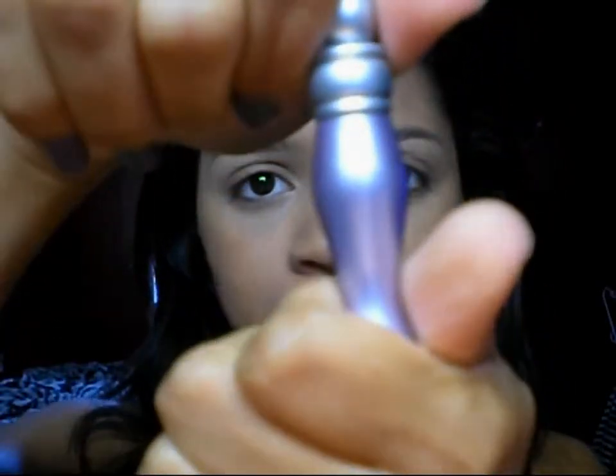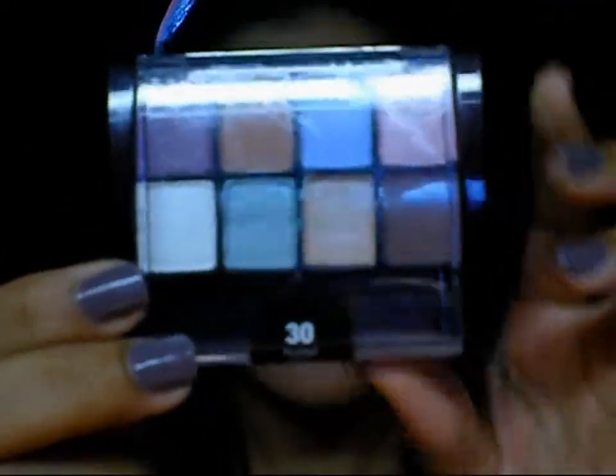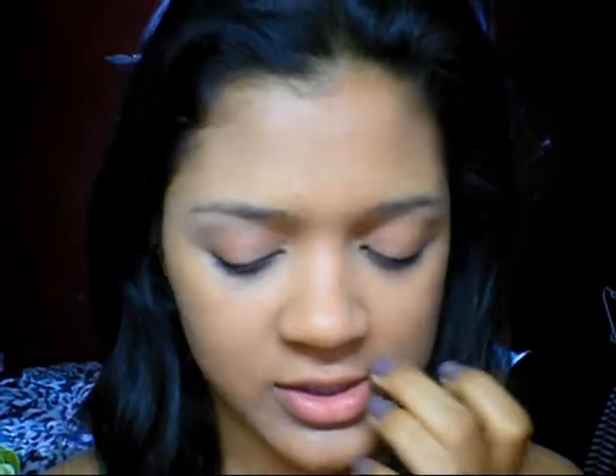I'm going to prime my lids with the Urban Decay Primer Potion. The palette I'm going to be using today — I showed it in my outfit of the day — it's just an 8-shadow palette by Maybelline called Expert Wear Eyeshadow, and this is the Hushed Tints. Just some really nice colors that honestly I feel like you can pull off in just about any season.